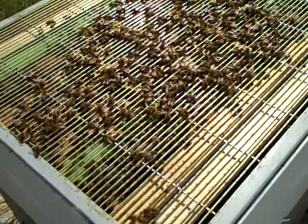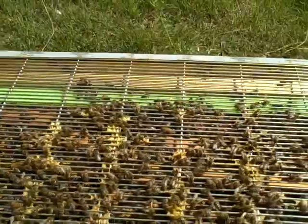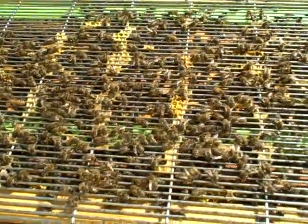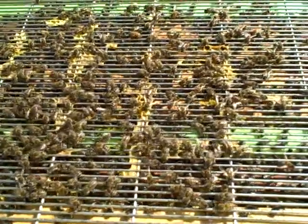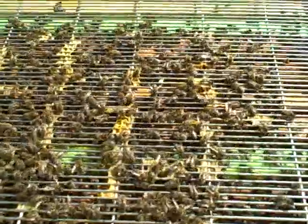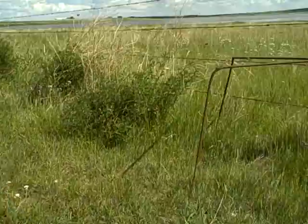The reason we do that is to keep the queen down underneath on the bottom two blue boxes. The queen excluder keeps her out, but the worker bees are able to pass through, and that's where they put the contents up into the upper box. I am just going to remove this queen excluder.